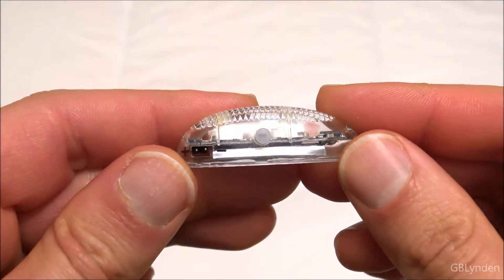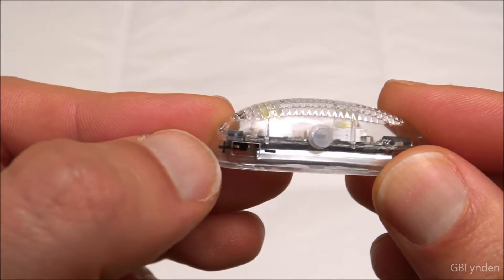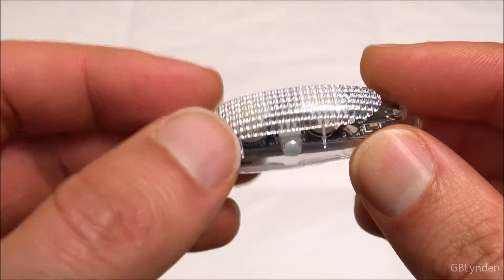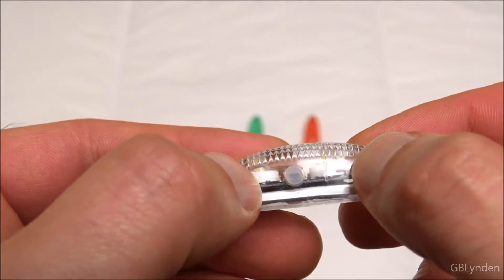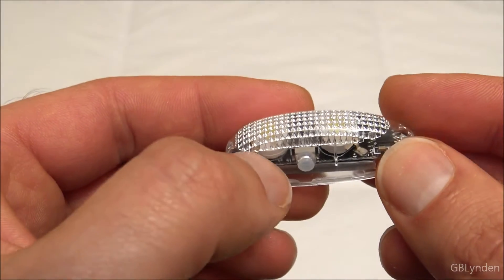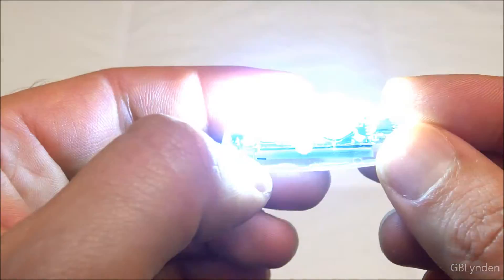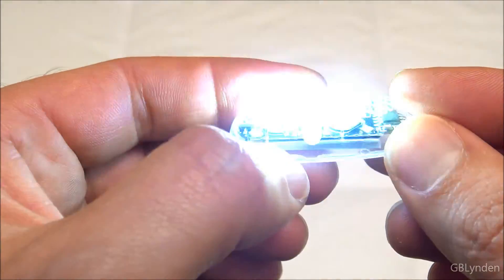Alright, here is a closer look at one of the lights themselves. Here is where you put the plug in. There is a positive and negative there — that is pretty handy. Here is the button right there. You can see the two LED lights behind it. Here is the button to turn it off and on. So that is the first setting. Here is the second setting. And this is the third setting.